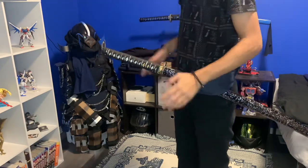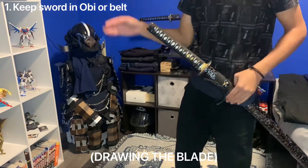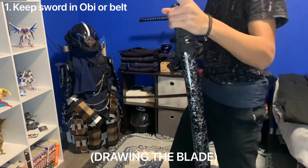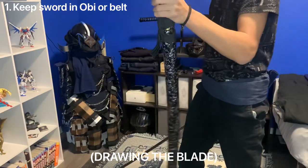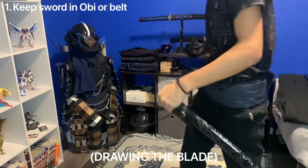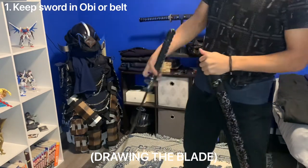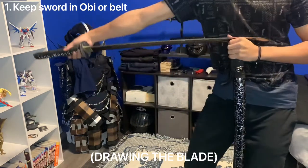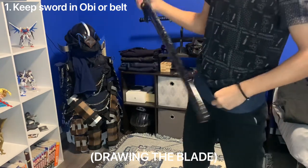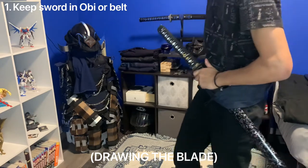To start off, you want your sword in a belt, as all samurai had their swords. They were rarely ever just holding their sword. The benefit of having your saya in your obi or belt — people tend to bring the saya to the middle of their body, which is kind of unrealistic, especially in the reverse grip.